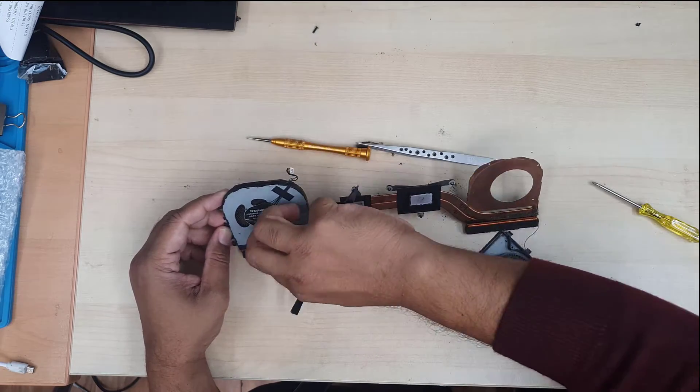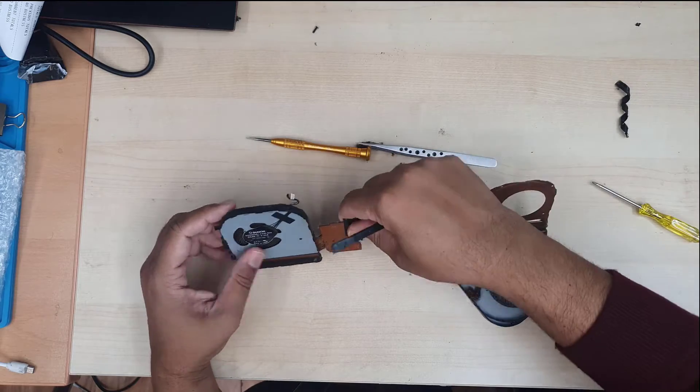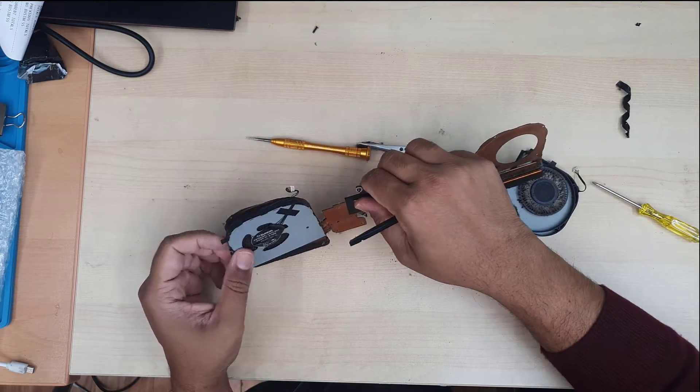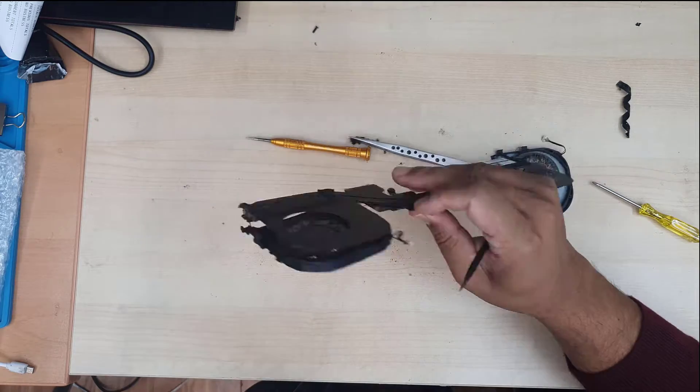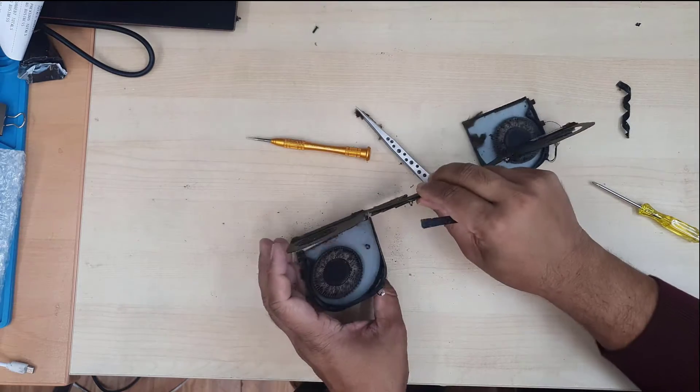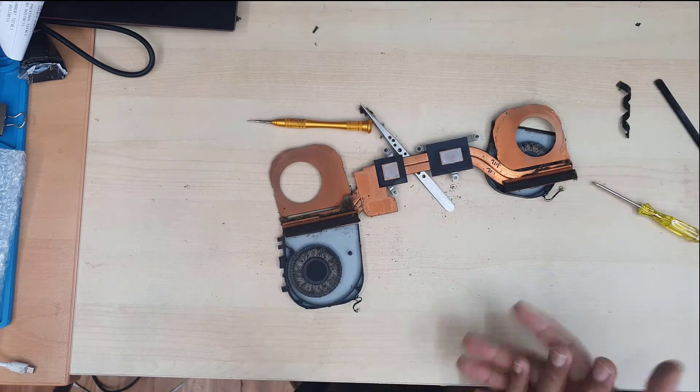This connects to the actual fan frame and this one goes to the heat sink — this is a sensor cable. If you remove it, the actual BIOS system would recognize the fan as faulty or give a fan error. Be careful — don't pull this and cut the wire.